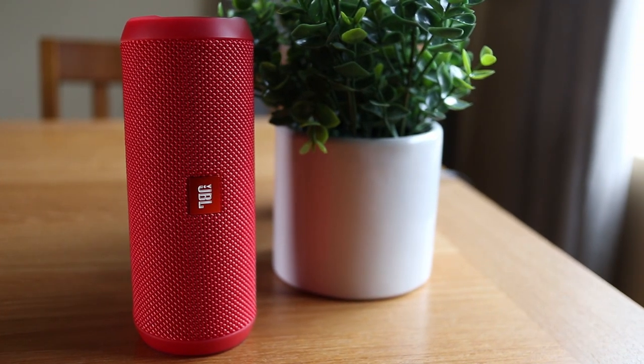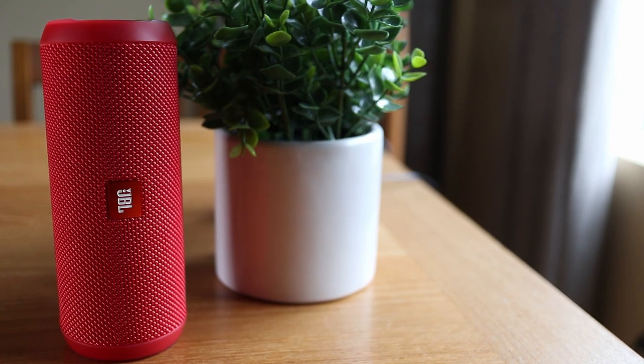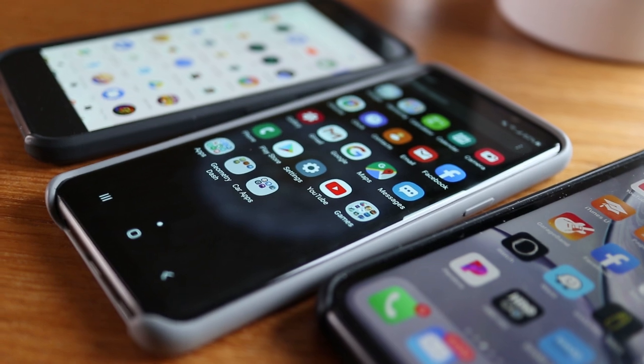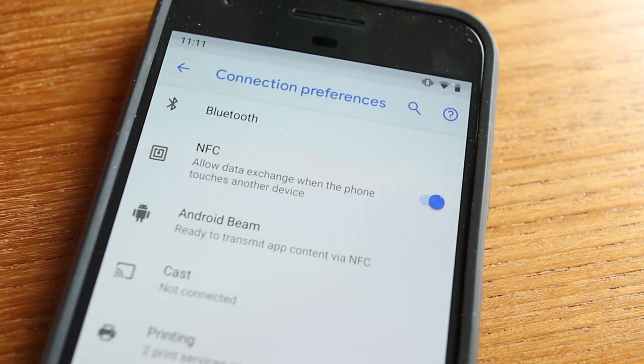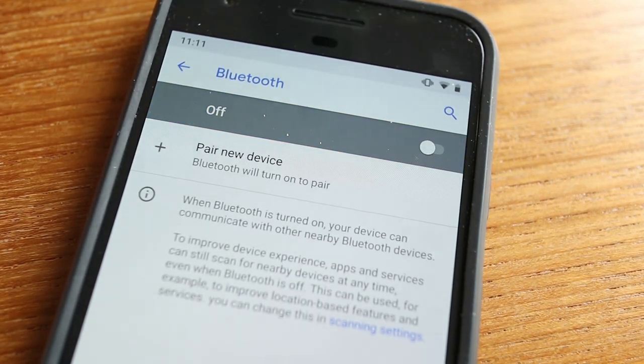If your JBL Flip 3 or other JBL speaker won't connect to your iPhone, keep watching and I'll give you some tips you can try. One of the first problems why your speaker won't connect through Bluetooth is that you may have previously had another speaker or device paired with it. To fix this, find the other device or devices nearby and simply turn off Bluetooth on that device.